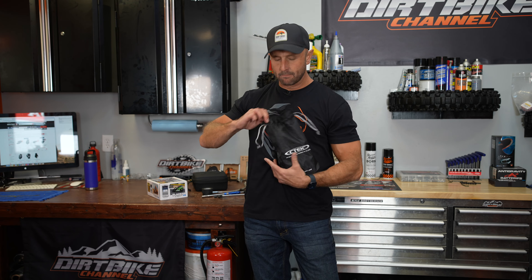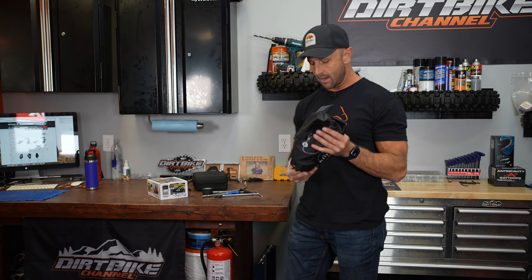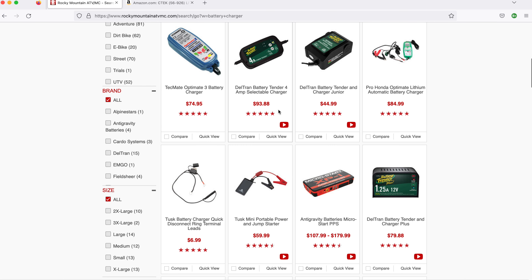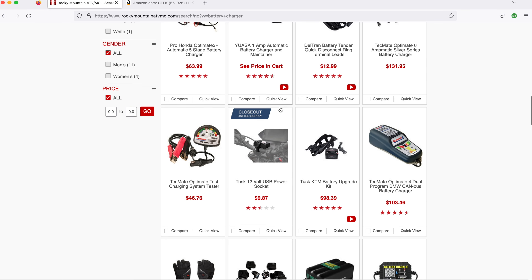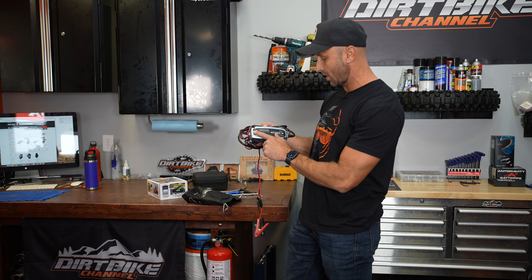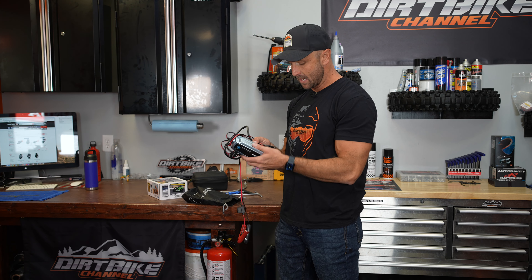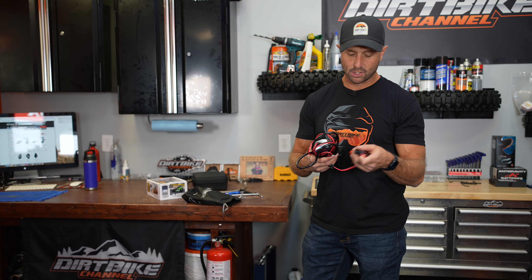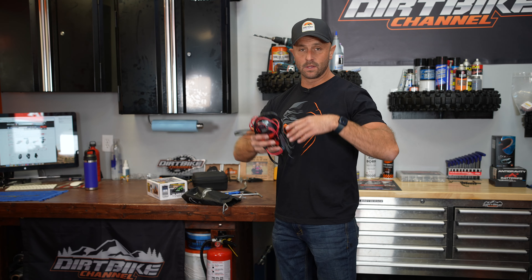Let's talk battery chargers. Most of the bikes are coming with lithium ion batteries, so you need a smarter charger. Rocky Mountain ATV has a bunch of different chargers on their website. This one I use is a C-Tech charger that came highly recommended for anti-gravity restart batteries — I got this one on Amazon. Get yourself a battery charger or battery tender to keep your batteries topped off, especially if you're not riding very often.